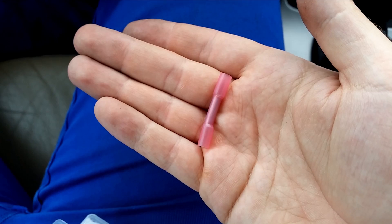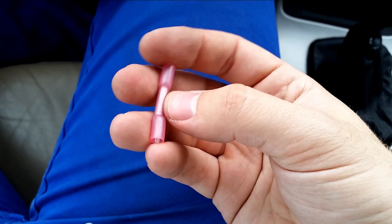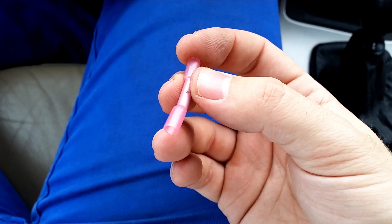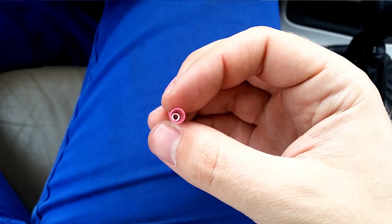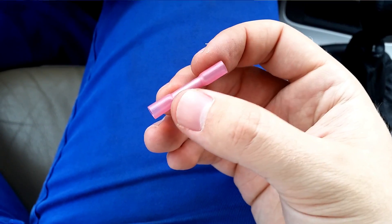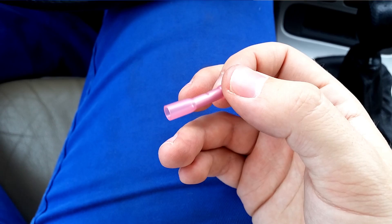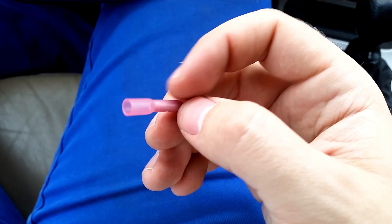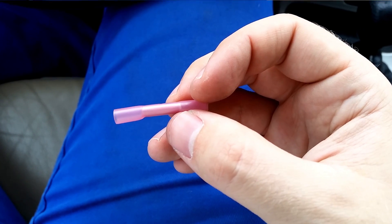I always recommend crimping cables instead of soldering if you're working on a car. This type of connector is pretty nice, because you connect one wire to this end and two wires to this end. You crimp them together, and then you use a heat gun or a soldering iron. And this little connector actually has a bit of glue inside, which will melt and then dry again when it's cold.